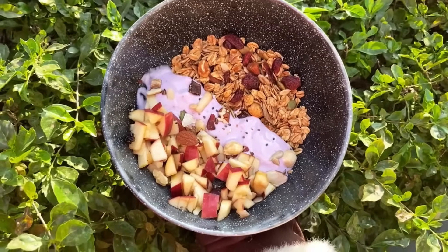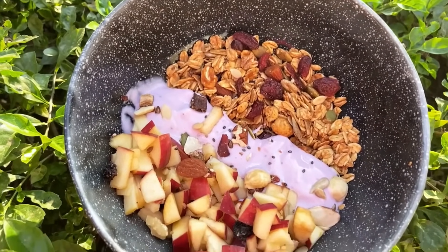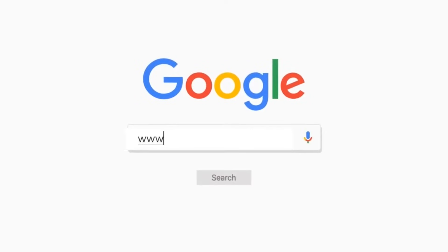In closing, I would say granolas from Healthy Masters are a very good option for your breakfast. You can easily go to their website and order this. They have different flavors available and you can choose accordingly. Thank you, I hope you liked the video. Stay tuned for more such healthy recipes and videos from Healthy Masters.